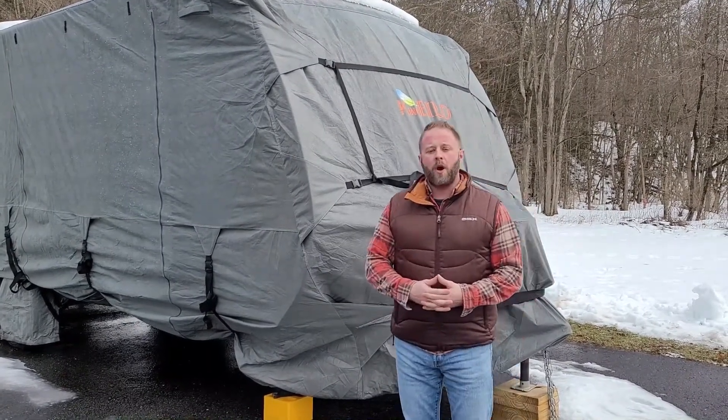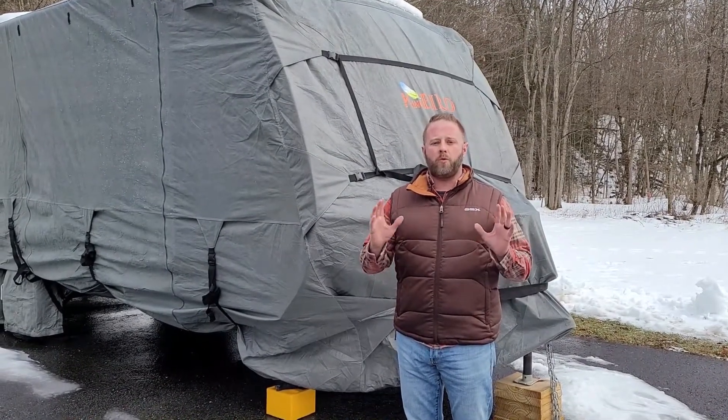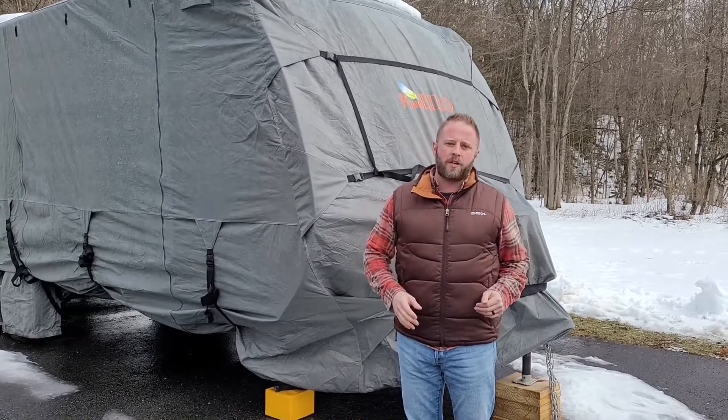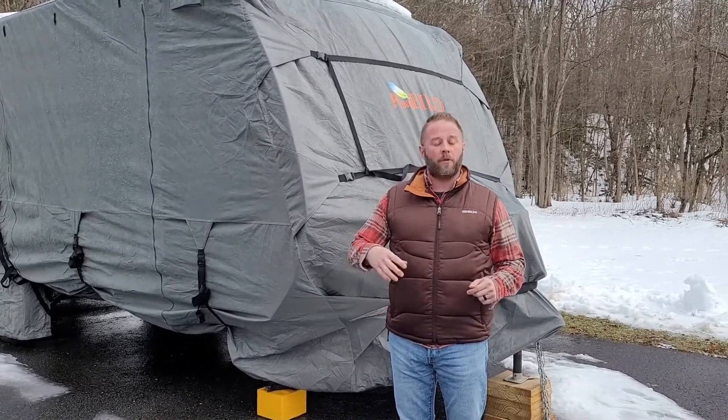Certainly go ahead and check out my video on winterizing your water system — that's probably going to be your number one priority. You've got to get the water out of your system and put antifreeze in. That video will be linked in the comments below and in our other videos.